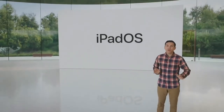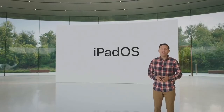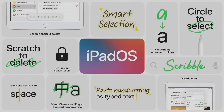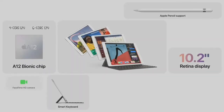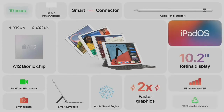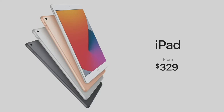With iPadOS 14, the already amazing experience of Apple Pencil gets even better. These powerful handwriting and note-taking features join a host of other new capabilities that continue to push what's possible on iPad. It all runs beautifully on the new iPad 8th generation, with its 10.2-inch Retina display, huge performance boost from the A12 Bionic, keyboard and pencil support, great cameras, and so much more. It starts at just $329, and $299 for education customers.